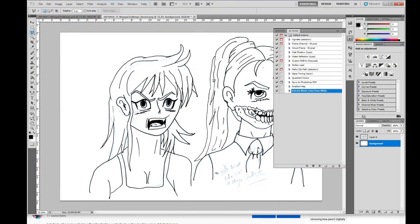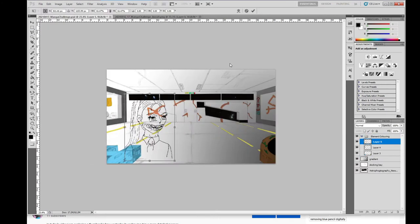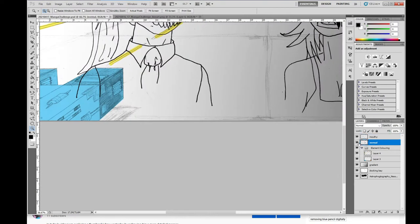I guess maybe I can do a how-to or let's check things out video. Anyway I'll waffle on a bit there. So once I completed the blue pencil sketch I scan everything and then I get stuck into the line art.